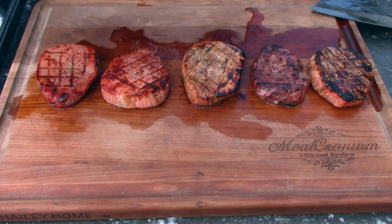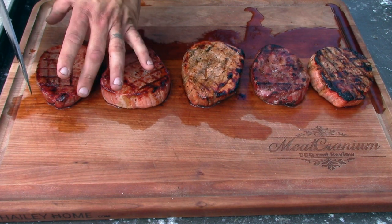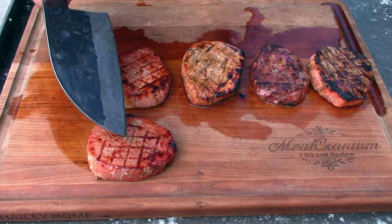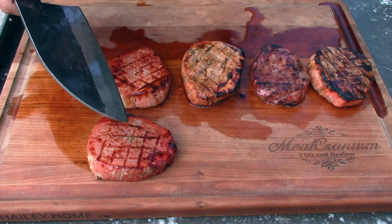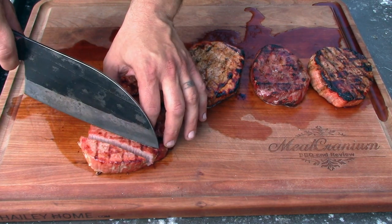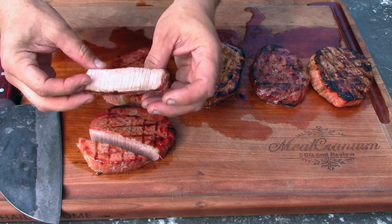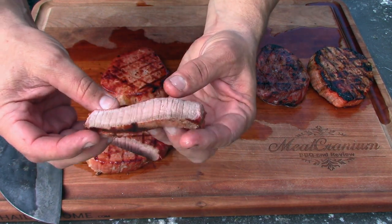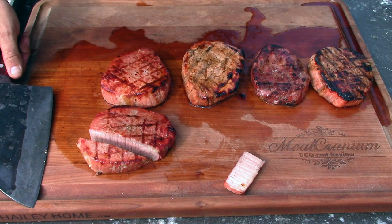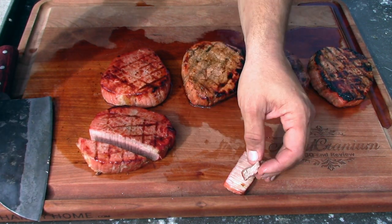Let's get a close-up. This right here is the control — the salt steak — I just put salt on it and did not stab it with a fork. Wow, that just cut like butter, it cut really nice. This right here looks a little bit more well done than I'd like, but tender-wise, it's a little tough.